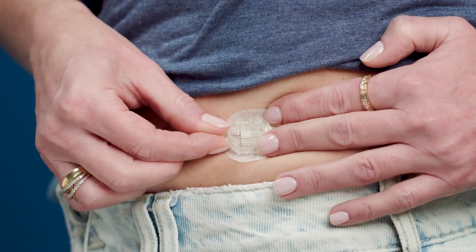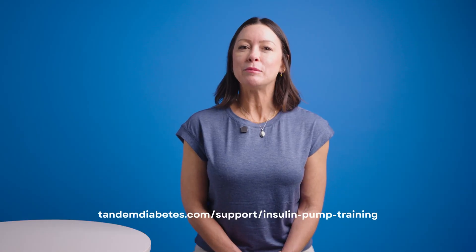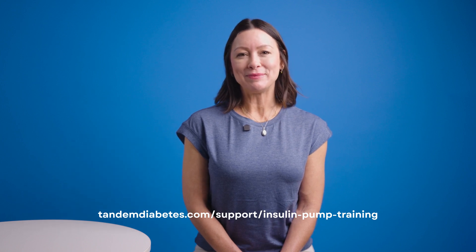Reconnecting is a snap. Insert the connector needle back into the anchor patch and you should hear a click. That's it! Now you're ready to use your TruSteel infusion set. For more helpful resources, visit the pump training section of our website. Thanks for watching!